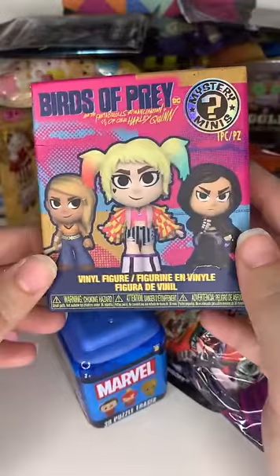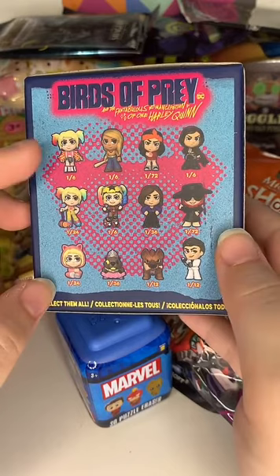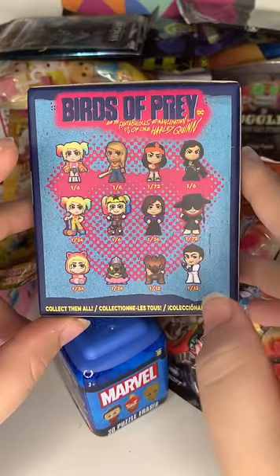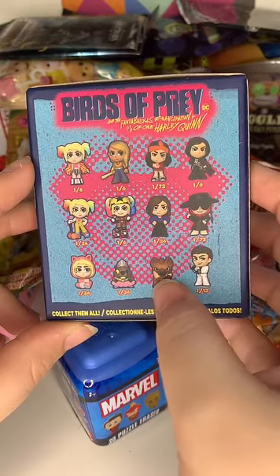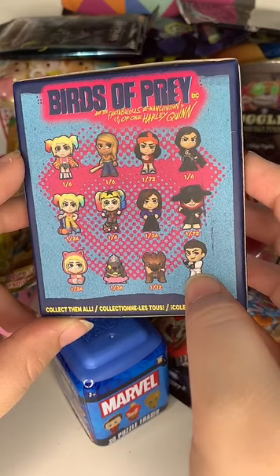Here we go, Birds of Prey. I have quite a lot of these already in the series - Black Canary, Huntress, I don't have that one, I have that one and that one. I don't have the 72 variant but I have the one-in-36 Beaver, and the exclusive versions of two of them. I still need those two regular versions and one more. Let's hope we can get some new ones.